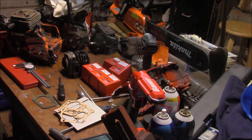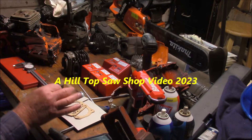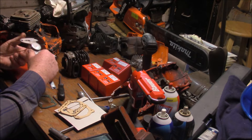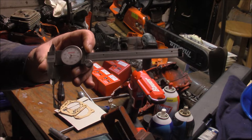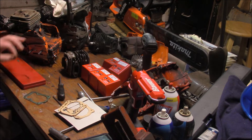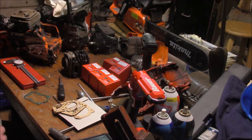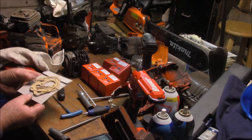I found on eBay gaskets that are 13,000-14,000 thou thick for the 562 series — he makes them for a variety of different saws. That's down from 30,000, which is where a stock gasket would be for a 555 or 562. So I'm picking up 15,000 at a minimum by just simply using this thinner gasket — one of the cheapest hop-up concepts possible, a slight increase in compression, and these cost just a few dollars.